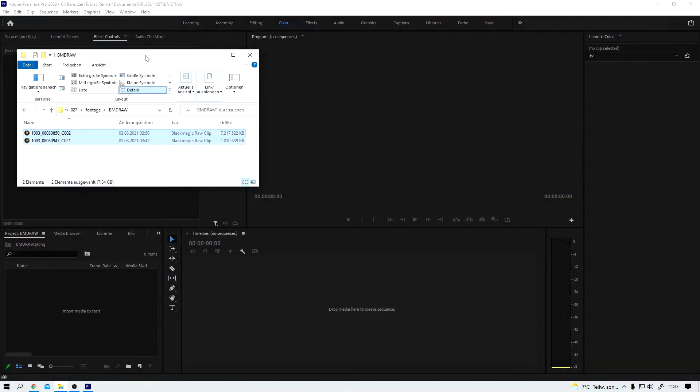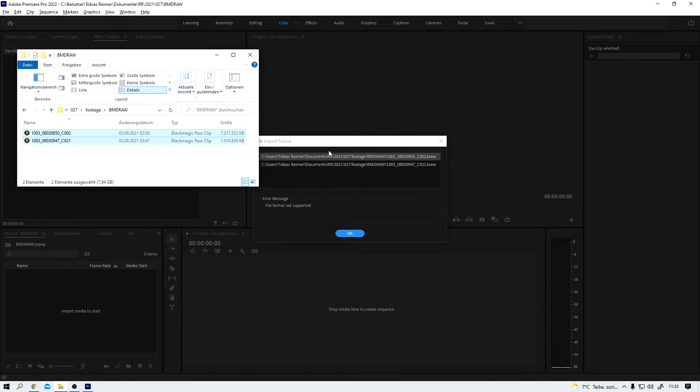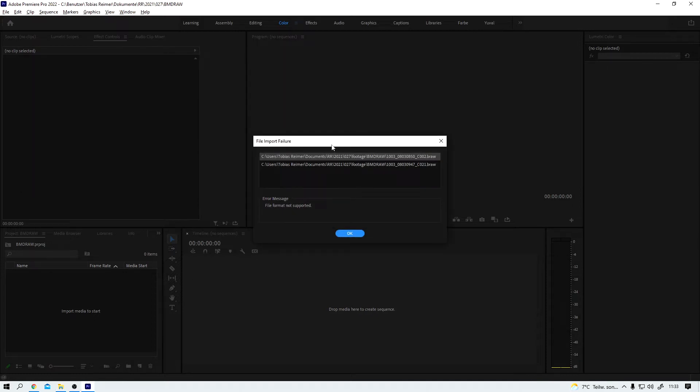Hello and welcome here on Random Rotation. I hope you're all doing well. All right, here we are in Premiere Pro. Now let me quickly show you what usually happens when you try to import Blackmagic RAW footage into your Premiere project — this file import failure. Premiere does not know this file format, but luckily we can do something about it.